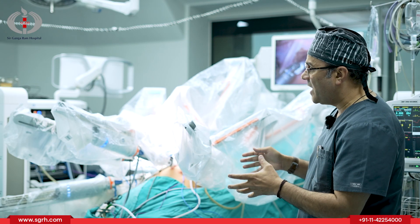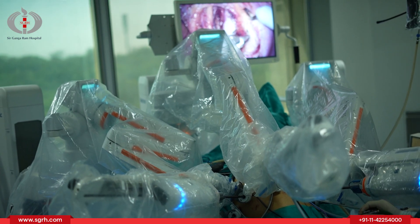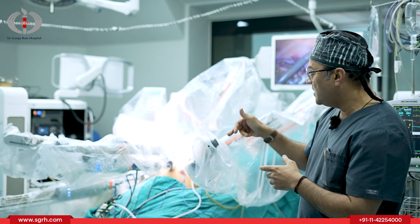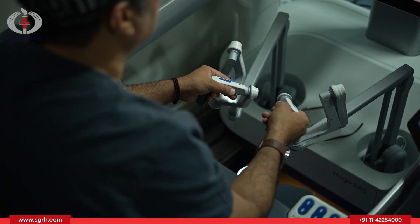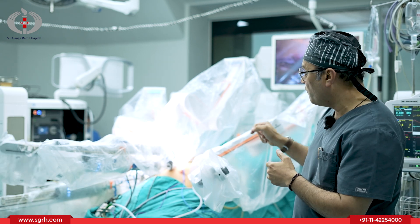These arms have two parts. One of the arms, which is the center one, is the camera arm through which the camera goes inside and we have a vision of whatever is happening inside the patient's body. These are the working arms, and the surgeon making movements at the robotic console has those movements transmitted to these arms in a real-time manner — whatever movement is made there is followed here.